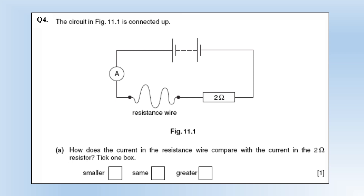How does the current in the resistance wire compare with the current in the 2 ohm resistor? It's going to be exactly the same — everything is in series, so current is the same everywhere.